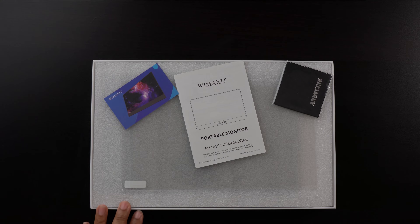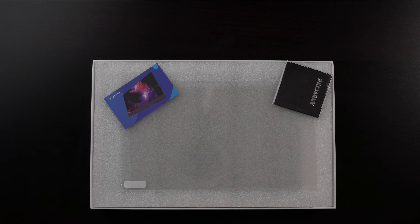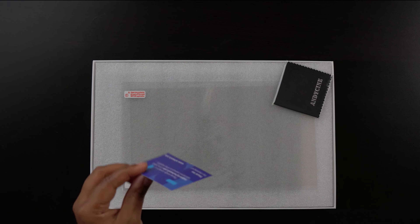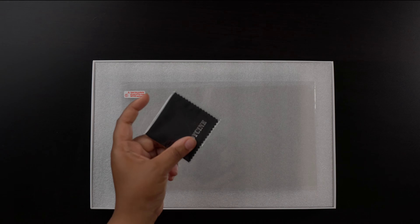I'm going to open the box up and show you what comes inside. To start off, it comes with a user manual, which is very informative. There's also a card with instructions on how to contact customer service as well as the website, a cleaning cloth, and they also provide a screen protector, which is very nice.